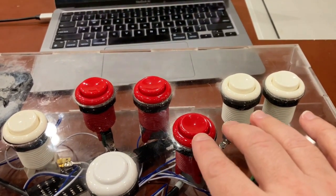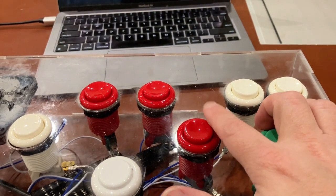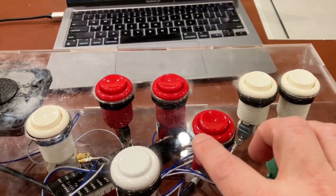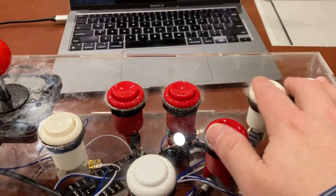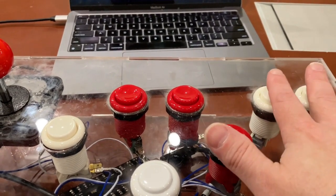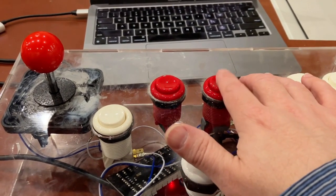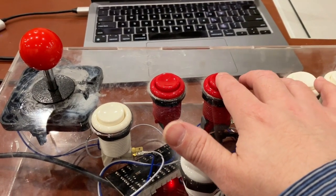Now, in the original Stargate control panel, the smart bomb button was more here, and this button over here for the invisible effect was below it. But I set it up like this so you could hit the inviso with your palm. And actually, I mapped the second-player button here to the coin insert.